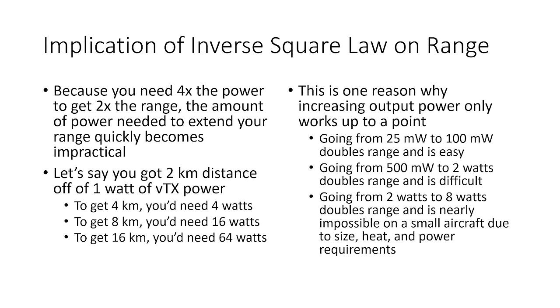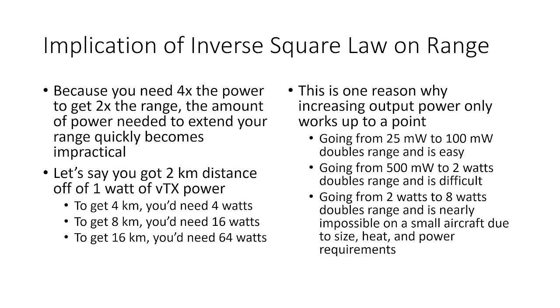The amount of power needed to extend your range quickly becomes impractical. Say you got 2 kilometers off of 1 watt of VTX power. To get 4 kilometers you'd need 4 watts. To get 8 kilometers you'd need 16 watts. To get 16 kilometers you'd need 64 watts. The power needed to extend range quickly becomes unwieldy, which is one reason why you don't often see FPV video transmitters above about 1 or 2 watts.